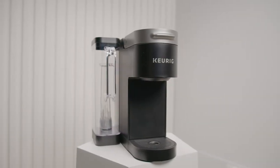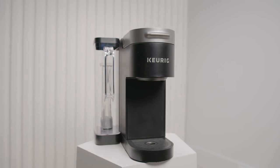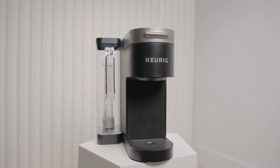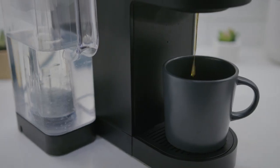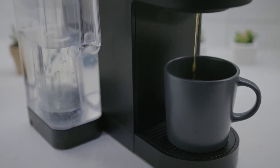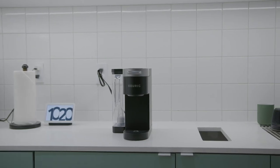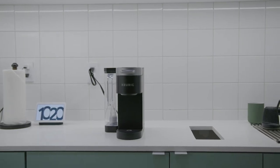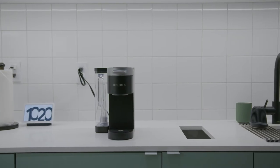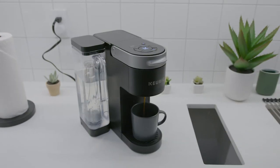All things considered, the Keurig K-Supreme coffee maker is a solid option that can consistently brew a decent cup of coffee, but is it worth your hard-earned money? It offers a sleek and minimalistic design that won't take up too much counter space, with two different brewing strengths for greater versatility, multiple portion size options, and unique technology to deliver consistent flavor extraction. So it's not hard to see why this is such a popular model, but it's not going to be the perfect coffee maker for all users.